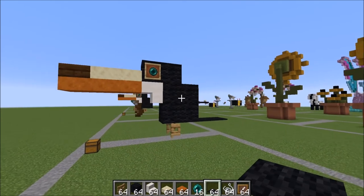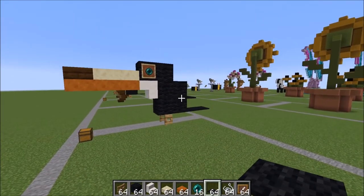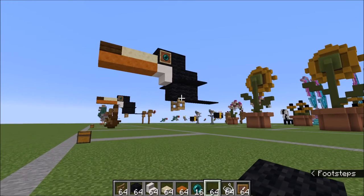And there you have it, a finished toucan. Hope you guys enjoyed the tutorial, and I'll see you in the next one. Have a good day! Bye bye!